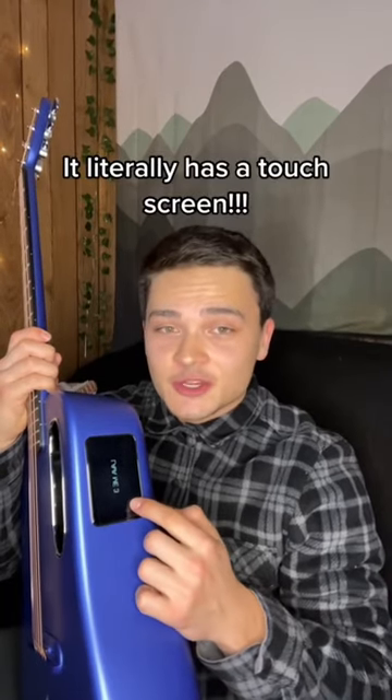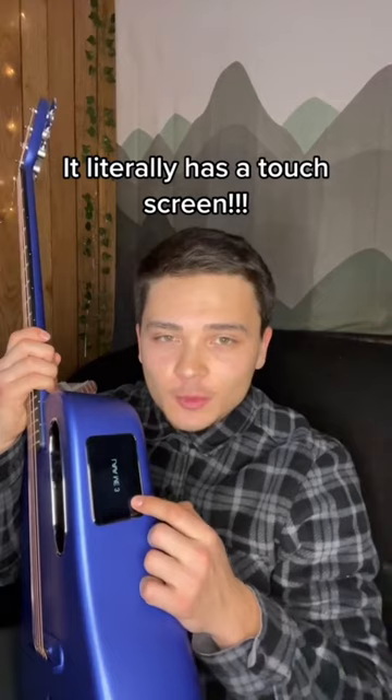With Lava guitars, the biggest wow factor for me is the touchscreen with built-in effects, built-in looper, and built-in sounds. Alright, moment of truth — I'm using the built-in reverb, gonna play some Coldplay. Let's see how it sounds.